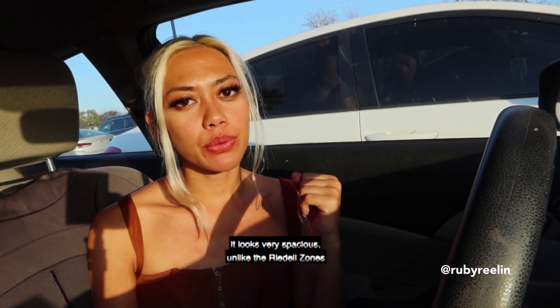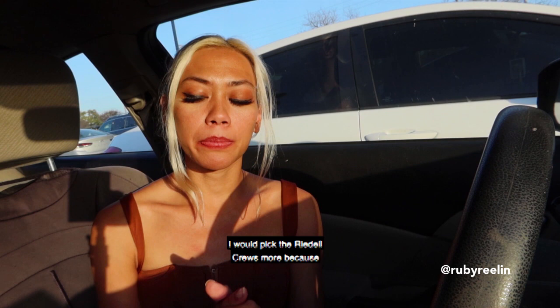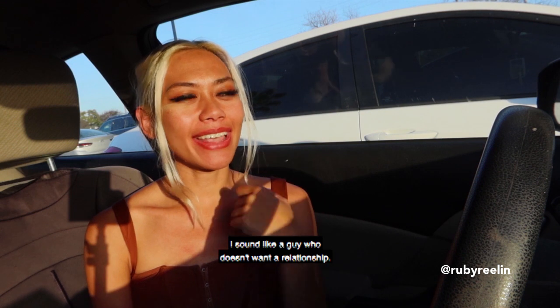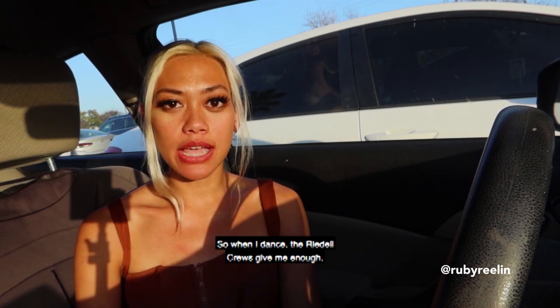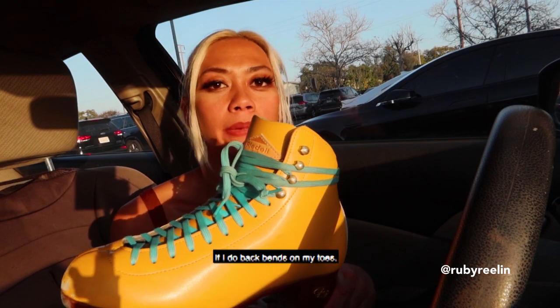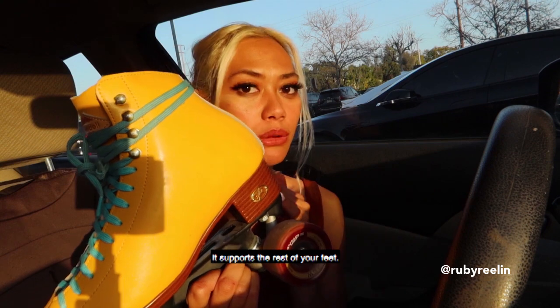For dance skating, I would pick the Rydell Cruise more because it gives me a ton of support without being clingy. When I dance, the Rydell Cruise gives me a lot of support doing tricks that involve toe manuals such as spins, corkscrews, heel-toe flares, and all the hip-hoppy jam-skate moves. If I do backbends on my toes, because the boot is hard, it supports the rest of your feet.